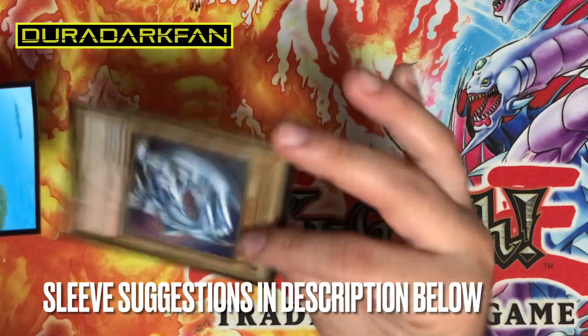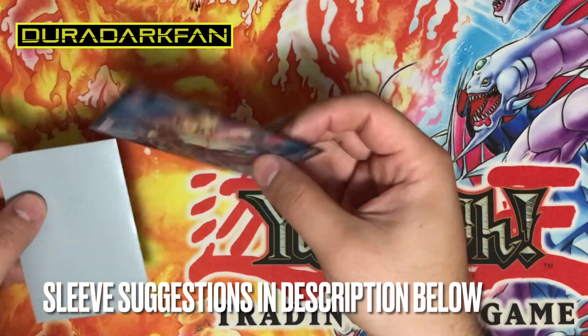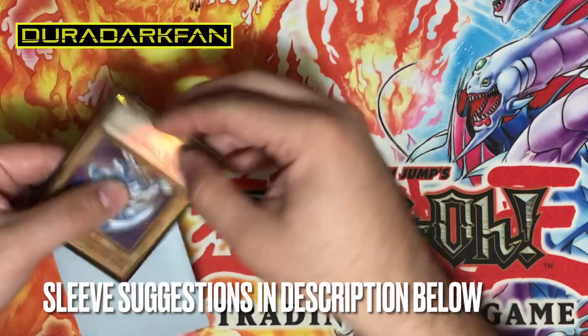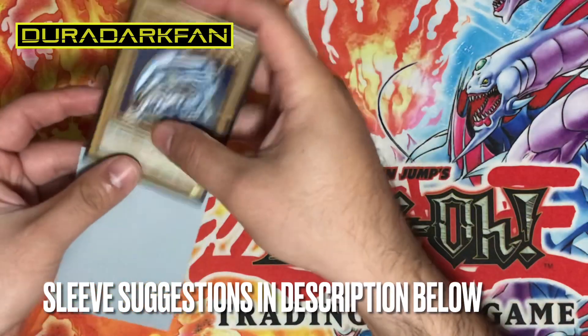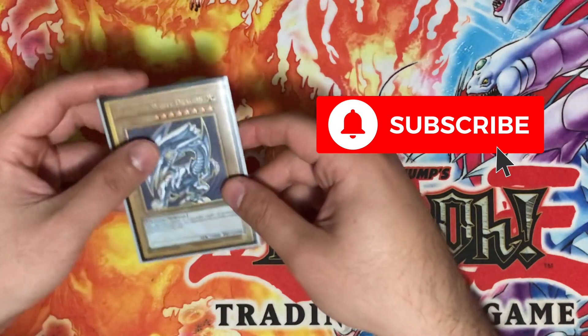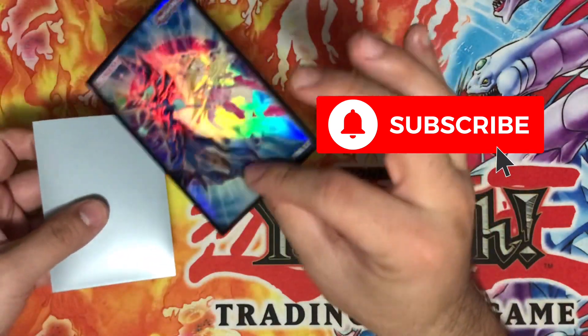These are Ultra Pros, and Konami's own sleeves are similar — they leave that space for your card to breathe. As you can see, it's really simple, very easy to slide it back and forth. And that's basically it guys — just remember that the inner sleeve has to be transparent and clear when double sleeving.